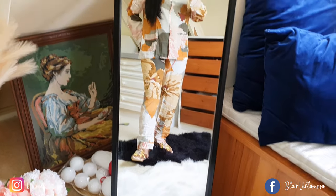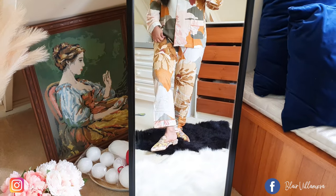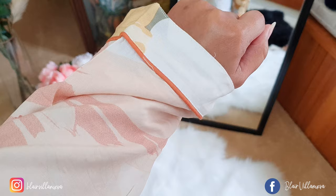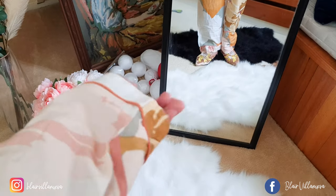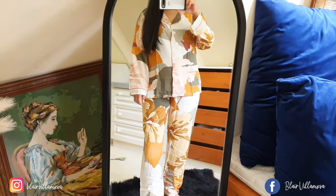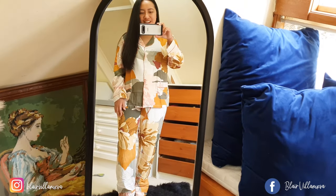I love these floral prints and the fabric is really comfortable. I think I can also wear it outside the house. I'm thinking of adding some fur at the end of the sleeves and at the end of the pants — let me know if that's a good idea. It would make it look more fancy.